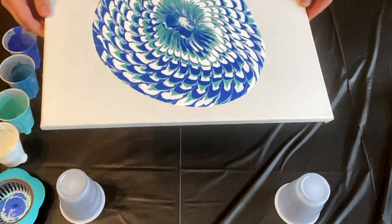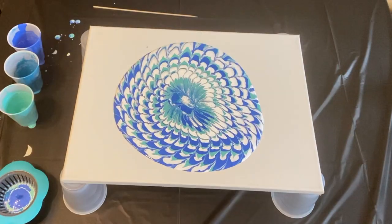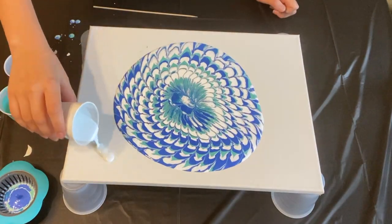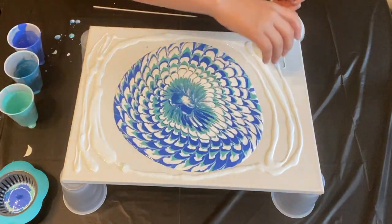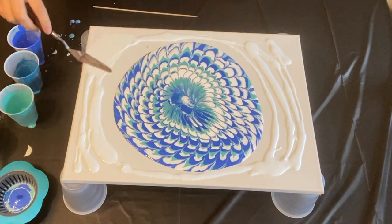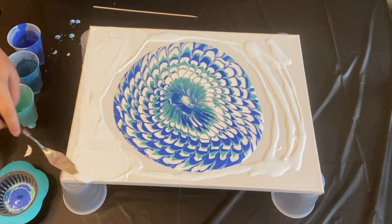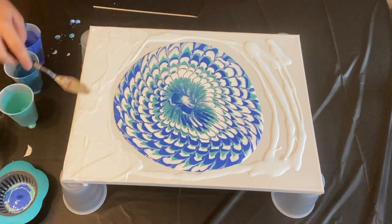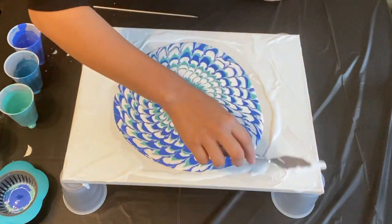I probably could have used more paint, but I feel like it would have been sitting too thick on the canvas and would have cracked. So I tried mixing up titanium white with Floetrol, oil, and water, and poured that around the edges of the canvas. I used a painting knife to spread it out, hoping I could leave the edges white and keep the pattern focused toward the center of the canvas, but I did not like how that looked.